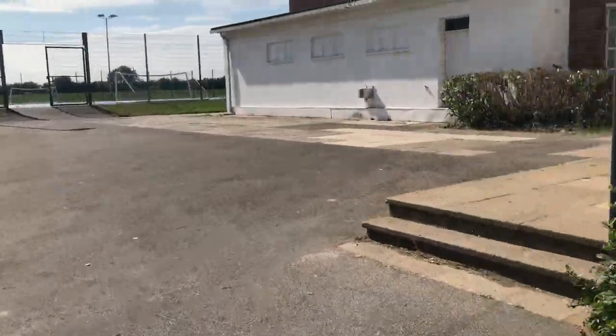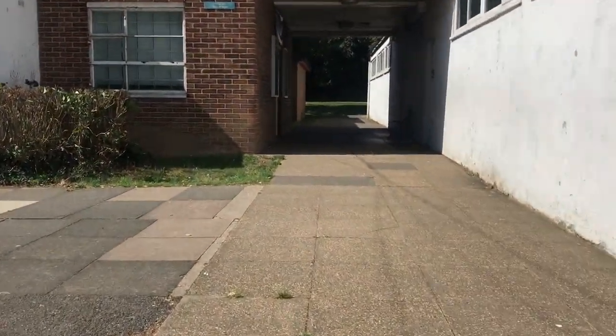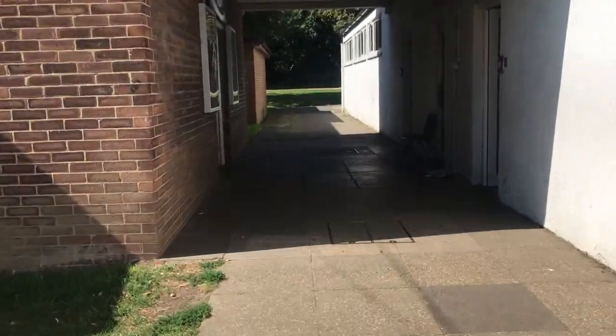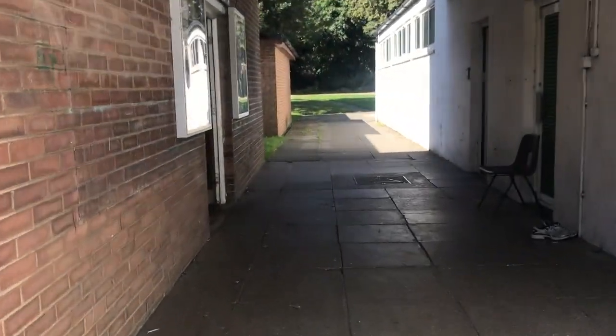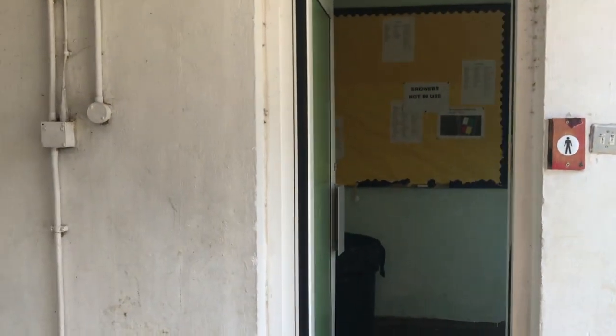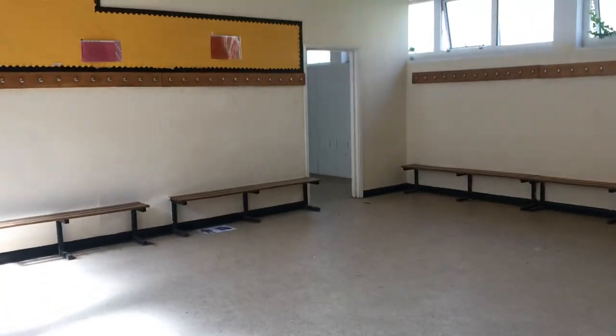And then around the corner here, this is the gym. So I'll show you all the different bits. When you arrive, you can wait out here — it's nice and sheltered. We've got the toilets and the changing rooms, boys and girls. You can leave things in there at your own risk. There's plenty of space and a couple of toilets in there. Nice big space, so feel free to wait in here if it's raining.